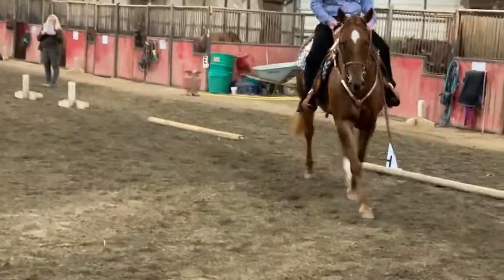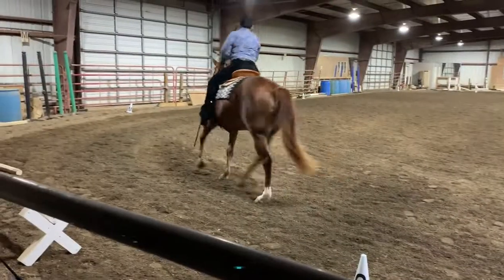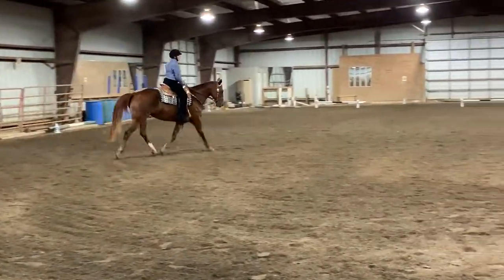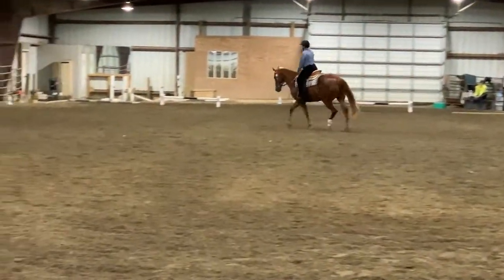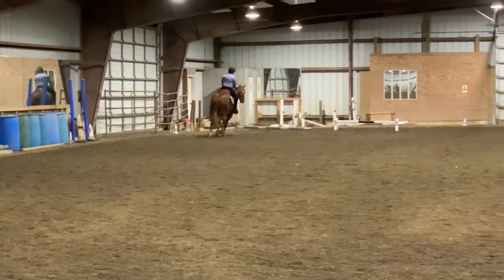C to A, serpentine, quarter line, quarter line, quarter line, three loops. Working trot. Between A and K, develop working walk, right rein.